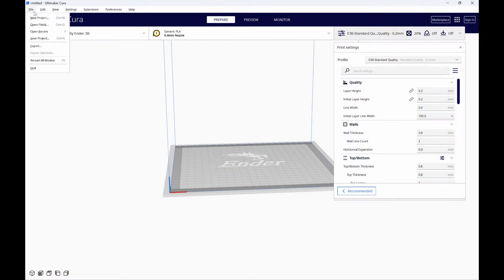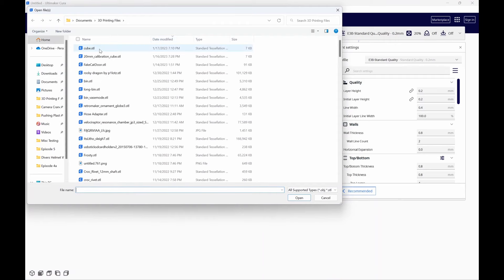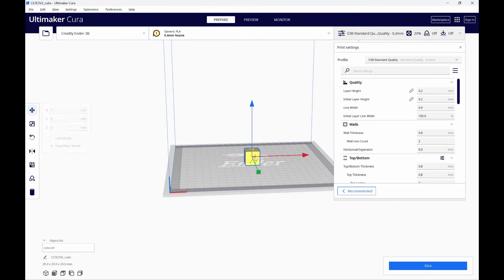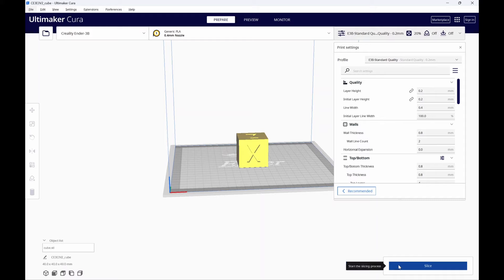So we're going to bring in the calibration cube. Right now it's currently at 20mm — I'm going to change the scale by 200% so I can print this out at 40mm. I'm just going to slice it, save it, and print it.